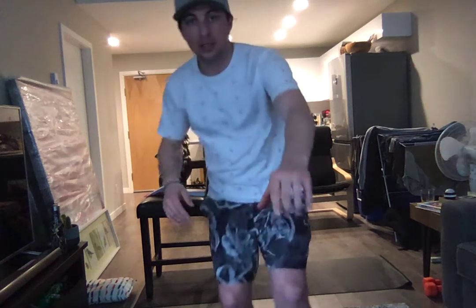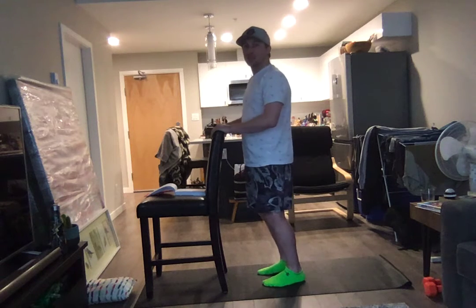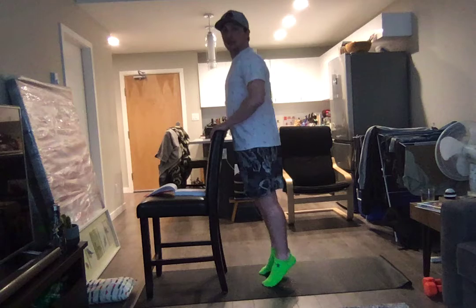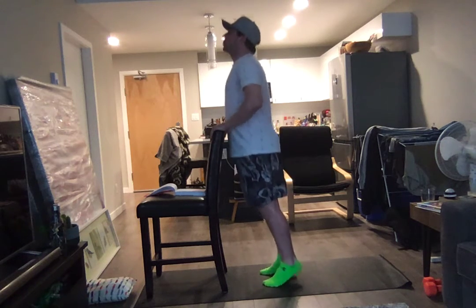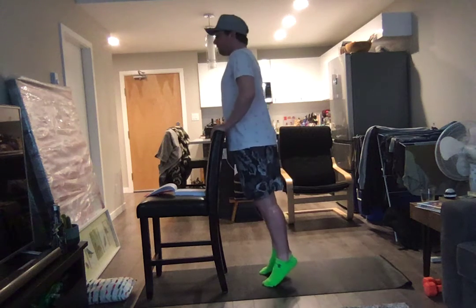Just before we get to those calf raises. Last workout, friends. Here we go. 40 calf raises to finish off for today — end of the week. Then you get to enjoy Saturday and Sunday workout free. 1, 2, 3, 4, 5, 6 ... through to 40.